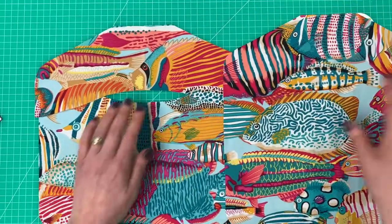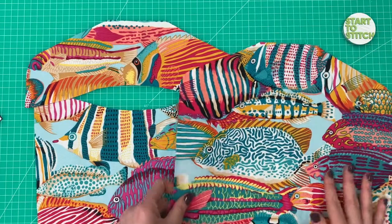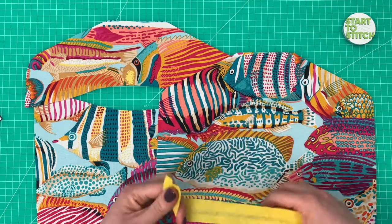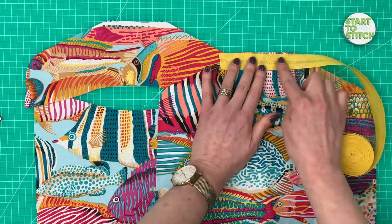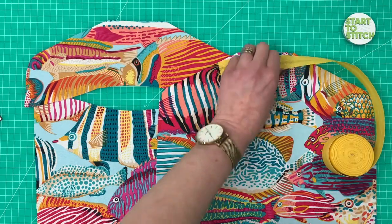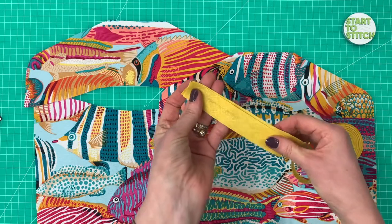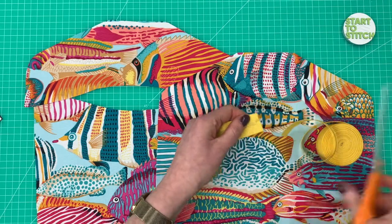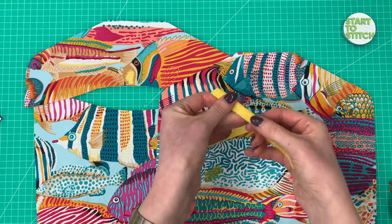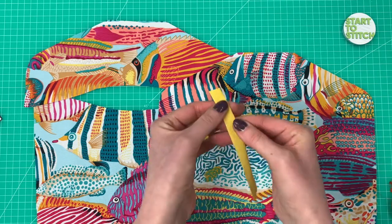Once you've cut out your pieces, unfold them and you'll have three pieces. The next step is to put bias binding in four places. Take your bias tape and cut a piece long enough to go along the straight top edge of the front top and the back top. It doesn't matter if it's slightly longer because you can trim it once it's stitched. Cut it the right length, then fold it in half edge to edge and give it a really good press with your fingernail — score it down the middle.